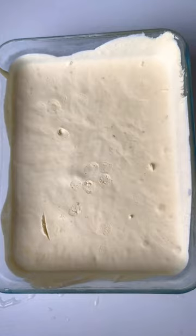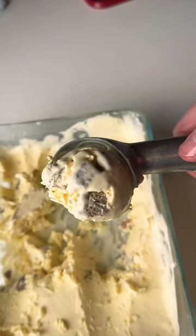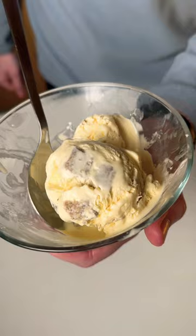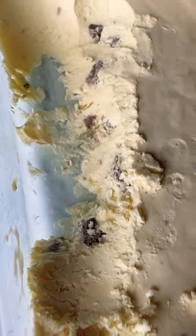Take it out of the freezer, serve it up, and enjoy. This tasted absolutely amazing — a combination you wouldn't think would work, but trust me, it does. It tasted like cookie dough ice cream with extra protein. Definitely give it a try for yourself.